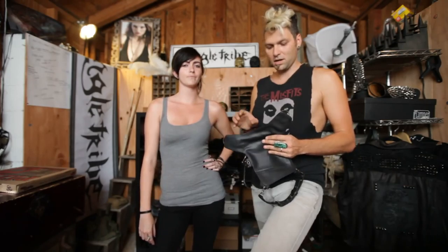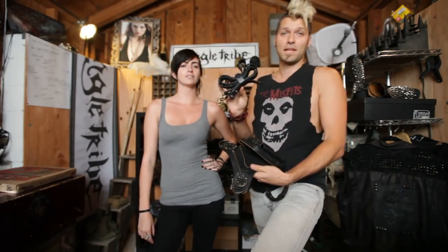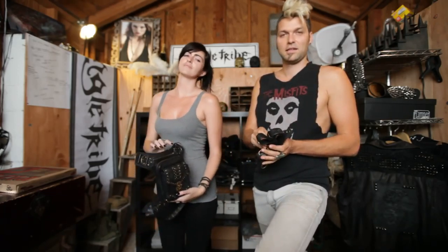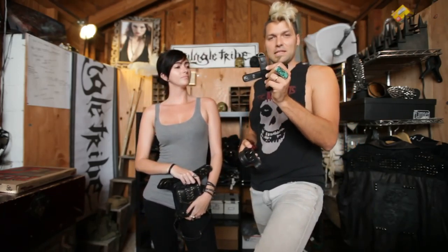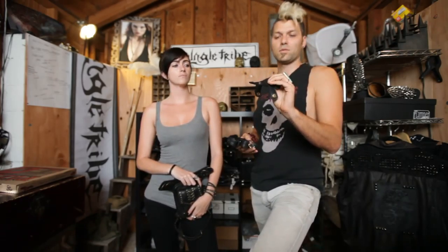When you get this thing in the mail or when you buy it from somewhere, you're going to open it up and you're going to find that there's some straps inside. The first thing that you do is take the straps off. This is an X piece, and this is going to be useful for the shoulder holster method.